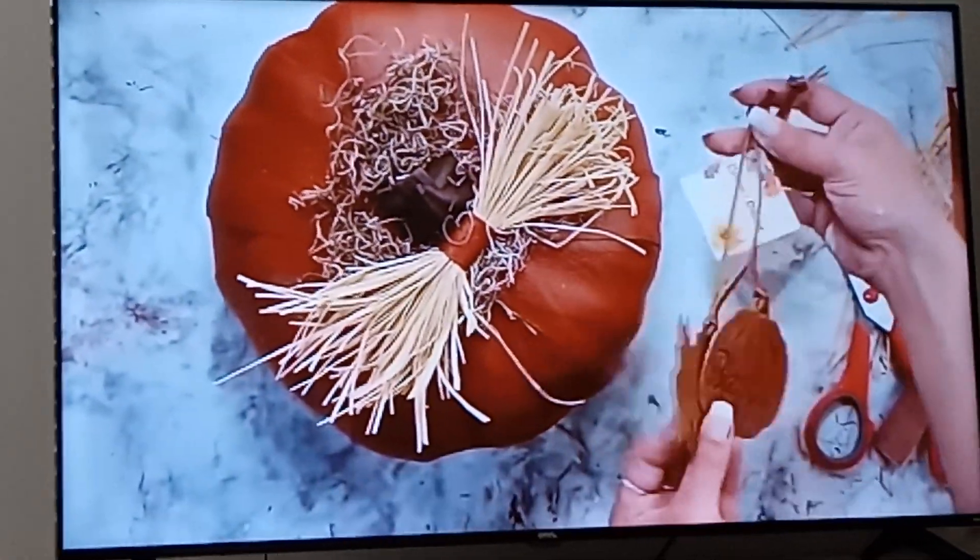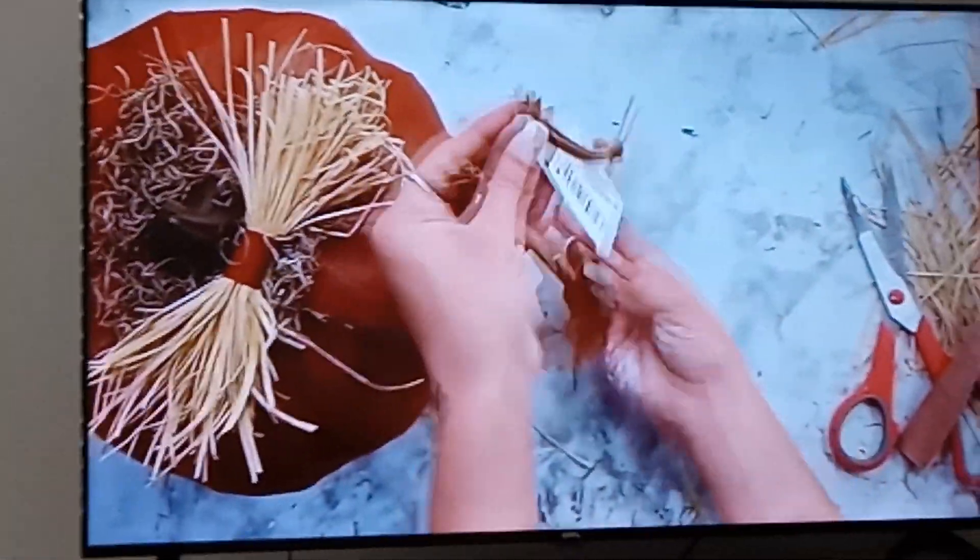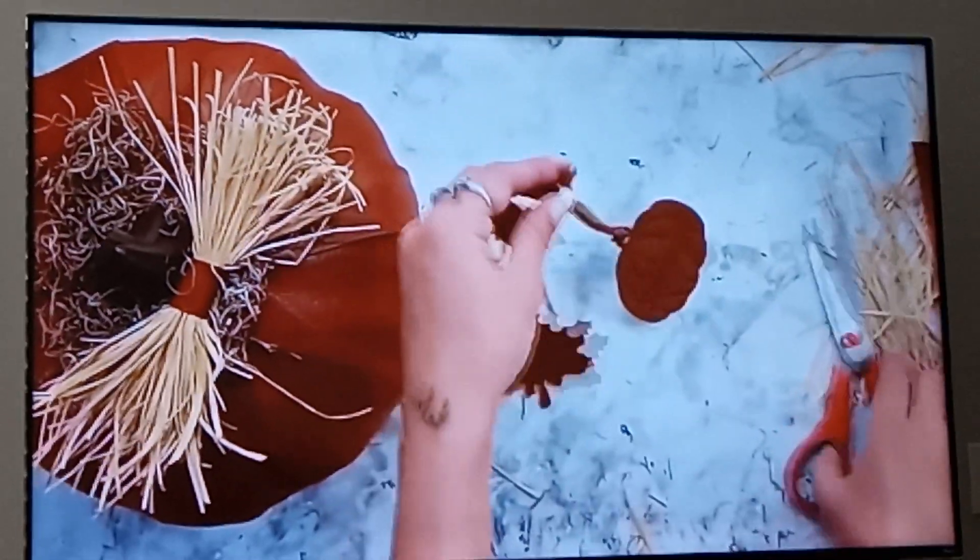Have you guys seen these leather tags at Dollar Tree? They are super neat, I love them so much. They have a little leaf and then they have the pumpkin.